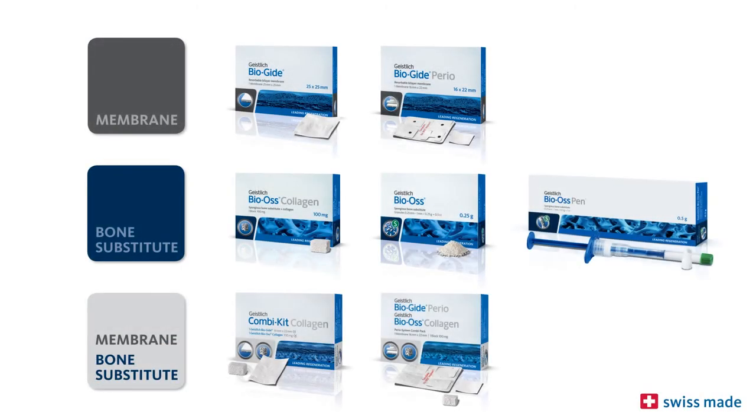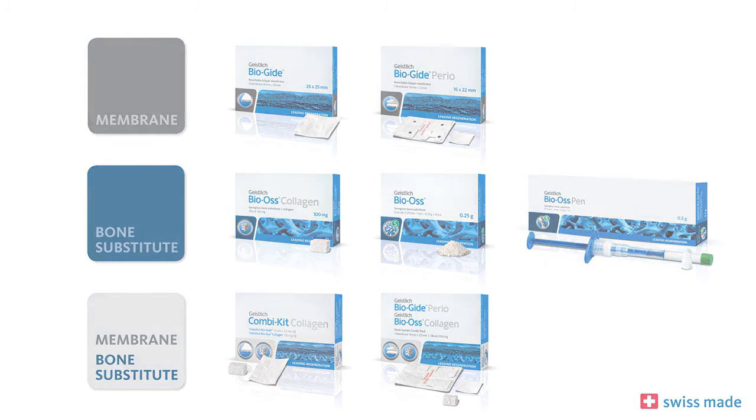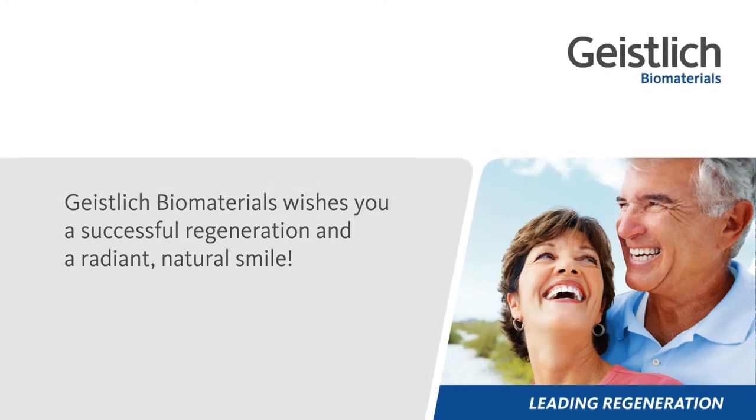Geistlich Bioguide and Geistlich Bio-Oss are the world's most widely used bone regeneration materials in dentistry. They are scientifically documented in several hundred studies and have been used on over four million patients. Geistlich Biomaterials wishes you a successful regeneration and a radiant, natural smile.